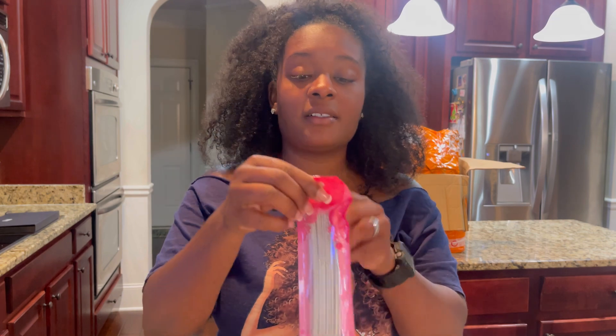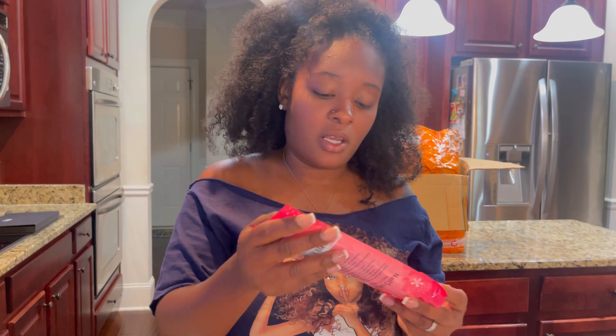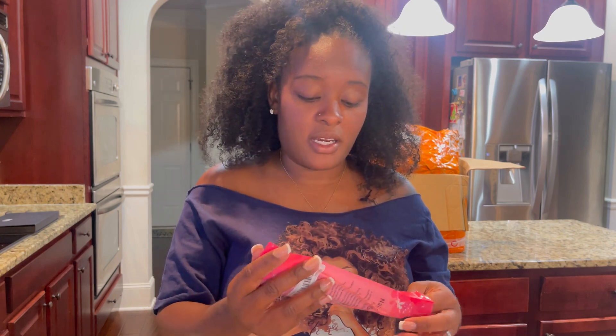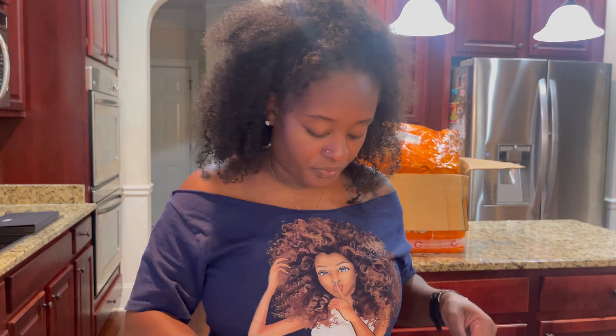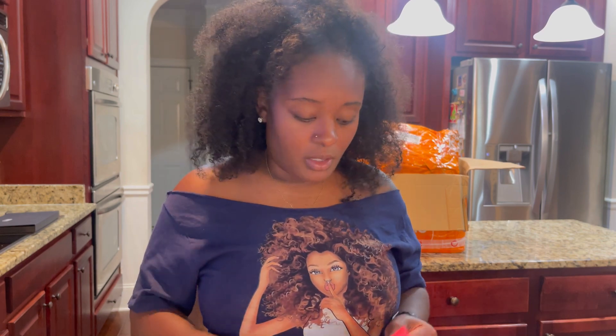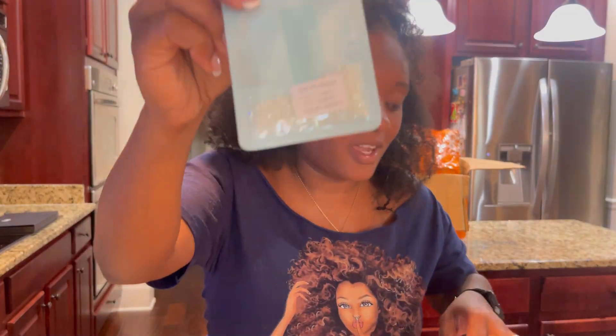I got some nail files — buffers, I should say. These are 180 grit. And my favorite of the entire haul — these right here. If you guys know these, they are so pretty. I cannot wait to use these.